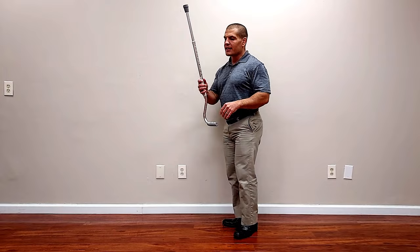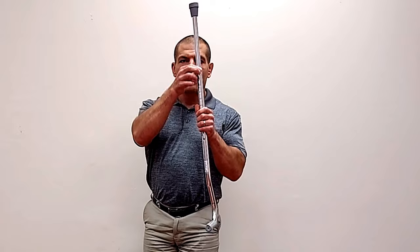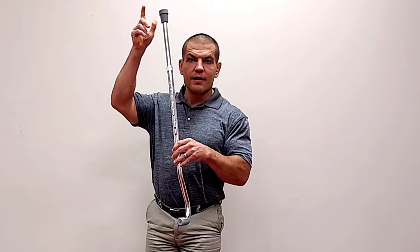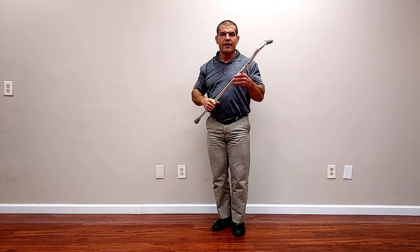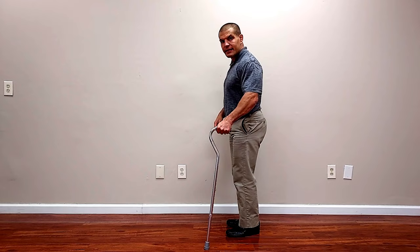To adjust the cane, get an adjustable cane, not a one-size-fits-all wooden cane. Push the button in — most will have a little knob that you want to make sure is loosened up so you can adjust the cane up and down. Push the button in and slide the tip of the cane in to make it shorter, or pull the tip out to make it longer. Now this is about right: a slight bend in my elbow with the cane six inches out to the side, six inches in front, and right about at the height of my hip bone.